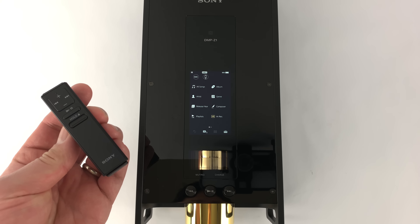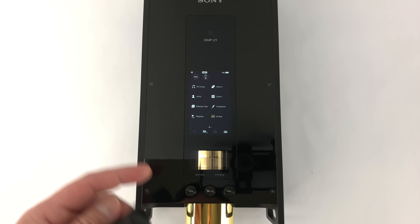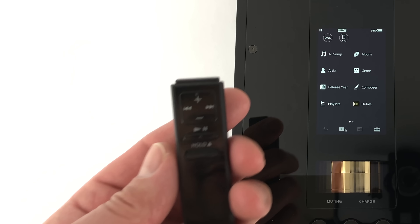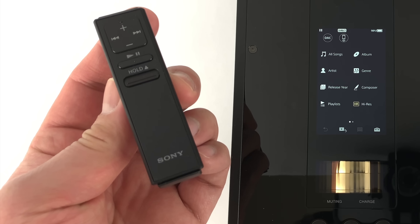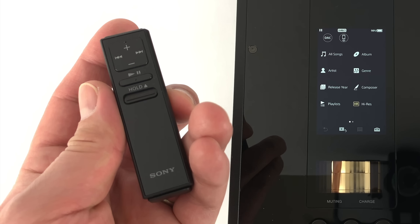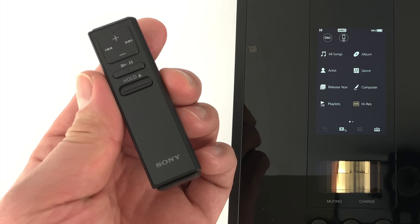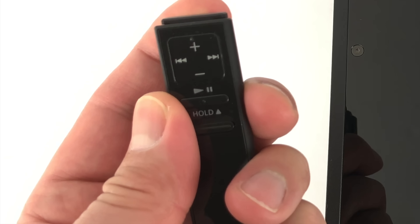One thing I wish the DMP had is a remote control. I know it's kind of a first-world problem because you're sitting next to the player and can control play, forward, and pause on the player itself, but a little remote control would be convenient. This is a little remote made for the Walkman — unfortunately it is not compatible with U.S. model Walkmans, and also not compatible with the DMP-Z1. This could be changed by software though, so I hope Sony will give that some thought and implement it, because this is actually done via Bluetooth.